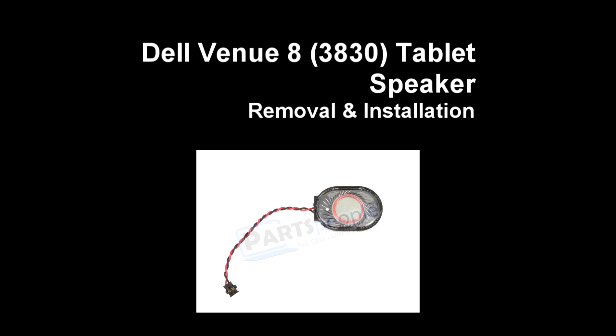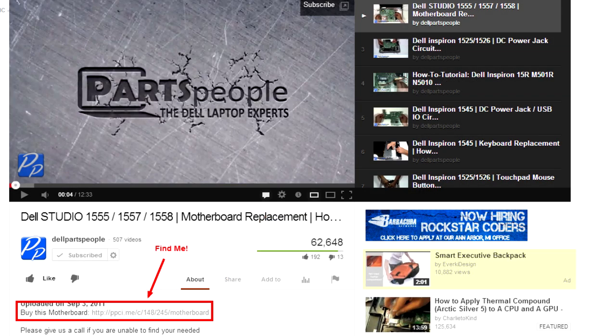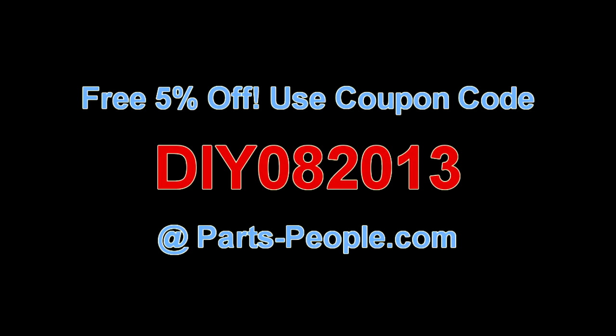This video will show you how to remove the speaker on a Dell Venue 8 3830 tablet. Check the link in the description below to find parts for this tablet. Partspeople.com offers 5% off to do-it-yourselfers with this coupon code.